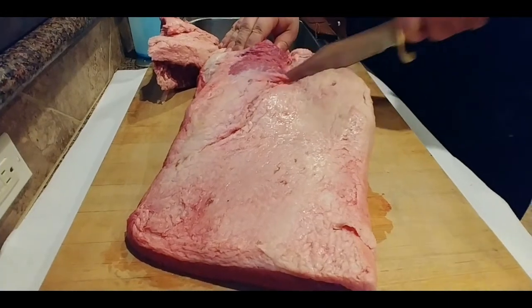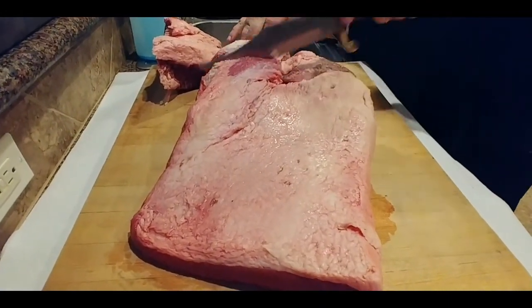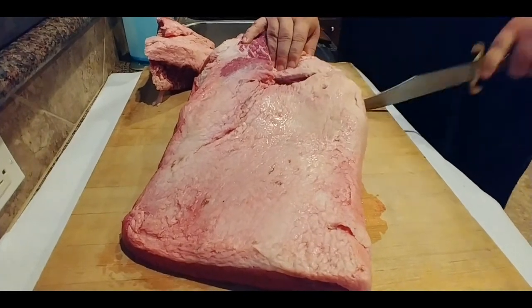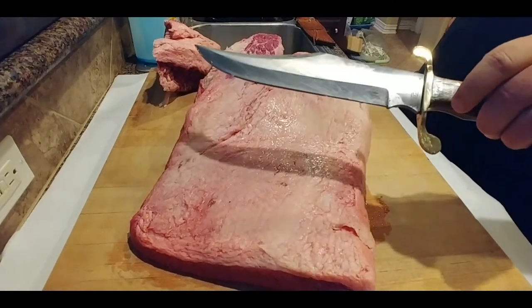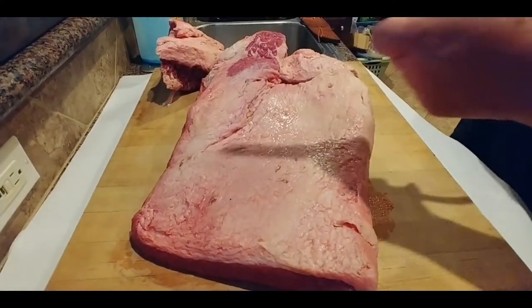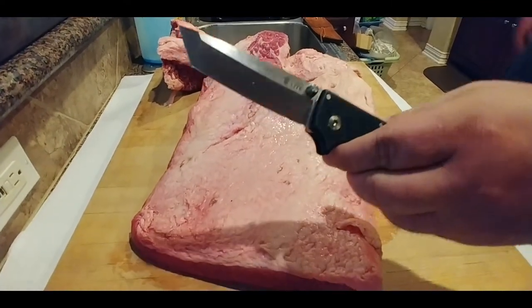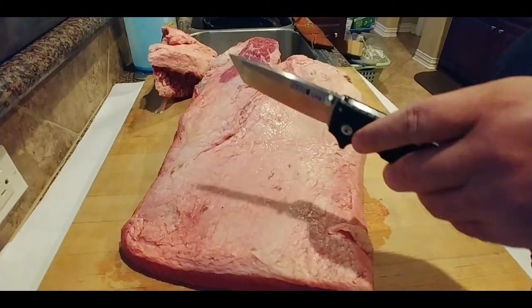All right, there you go. For around 15 bucks, okay. What we're trying now is something I reviewed the other day — the SR1 Tanto. I'm just gonna see how it would do.